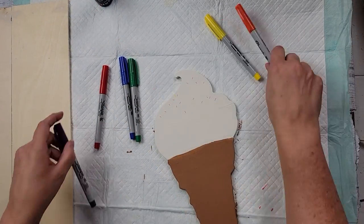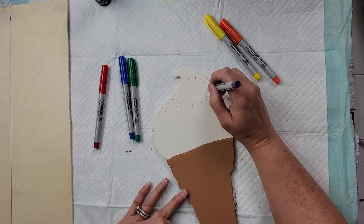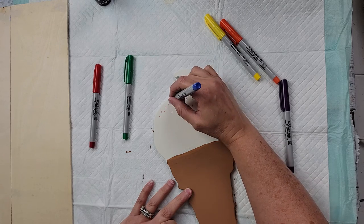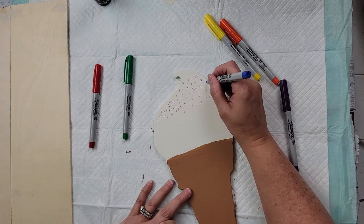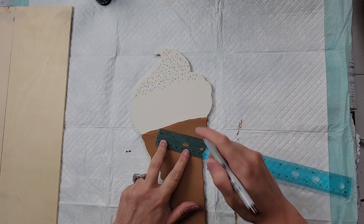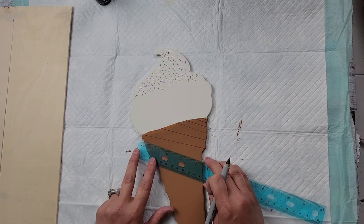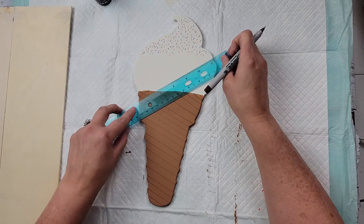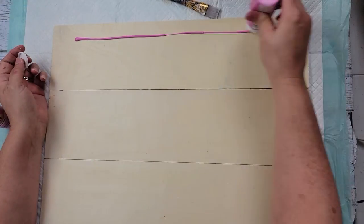Once I have this all painted, I'm taking some extra-fine Sharpies and making sprinkles — just little lines here and there. I'm using purple, blue, green, pink, and red. I tried yellow but it really didn't show up so I ended up not using that. I go around about halfway down the ice cream making those sprinkles. After that I took my brown Sharpie and made diagonal lines all the way down my cone, then went the opposite direction to make it look like a waffle cone.